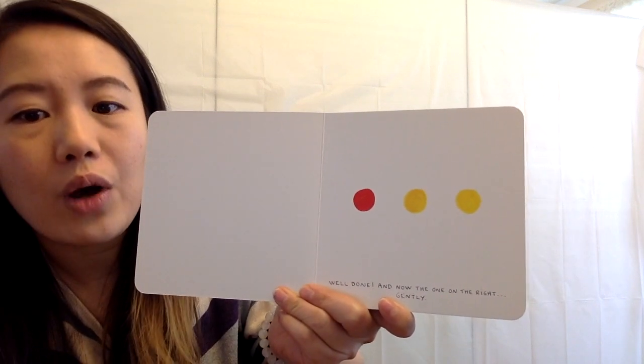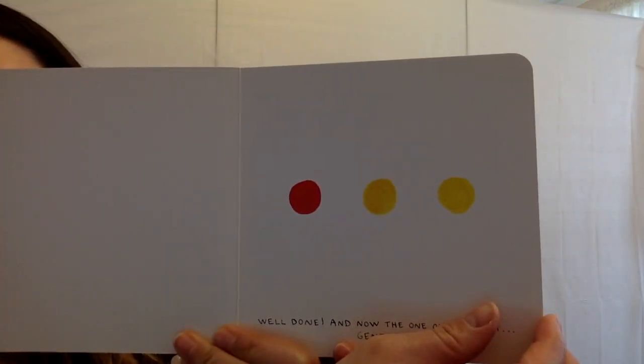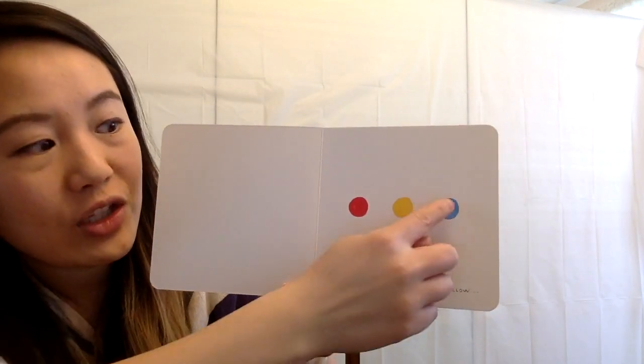And now the one on the right — rub this one gently. Whoa, good job. Fabulous. It turned blue.